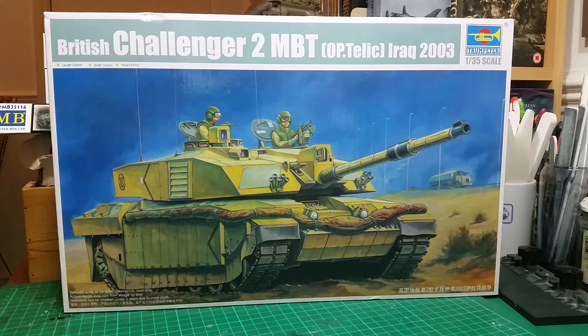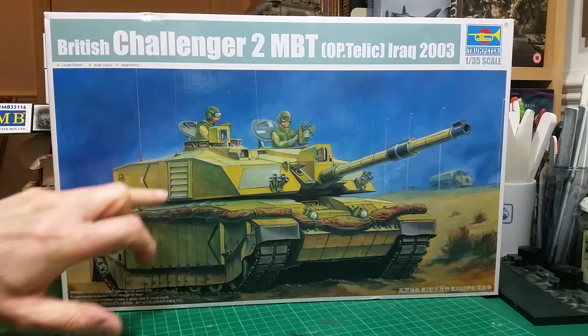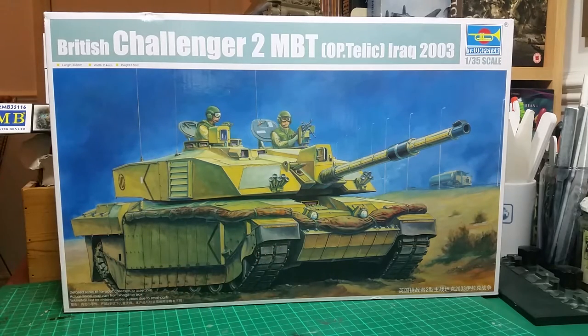Possibly I'll get hold of a Chally 1 — probably the old Tamiya kit — just to go alongside it. As you can see, you've got the reactive armor all along the front, dust filters on the side of the turret, and a laser rangefinder on top of the turret as well as on the gun. One was at Tank Fest this year and they've actually increased the armor on that one as well.